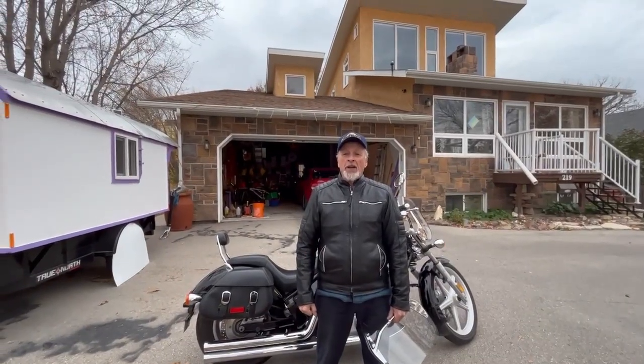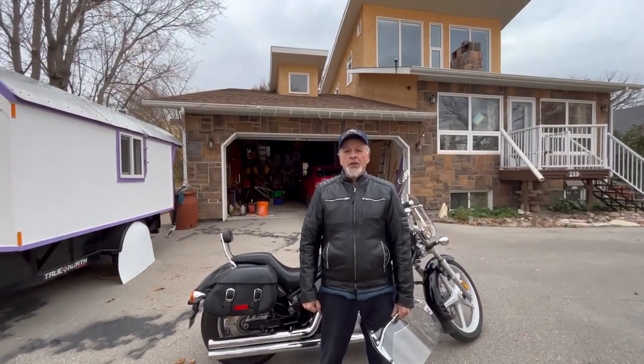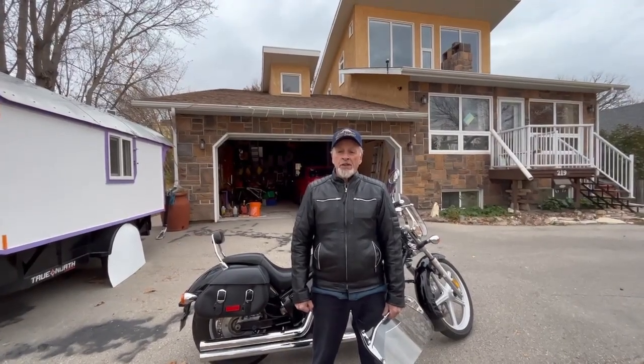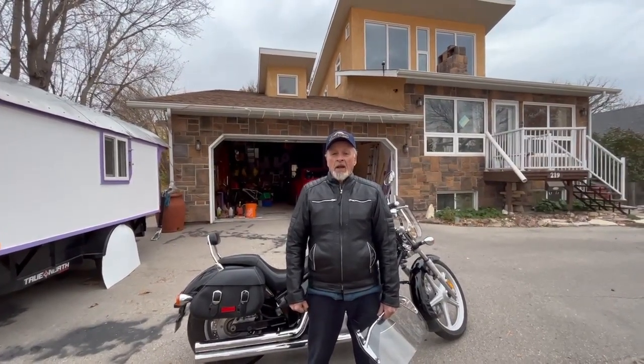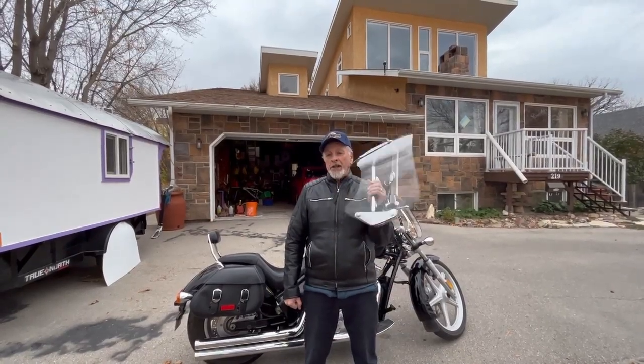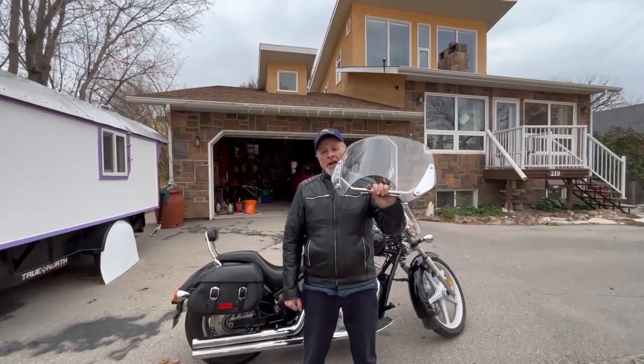When I bought this motorcycle, it had a big old windscreen, and I was always looking through bugs or sun reflections or smudges. I couldn't live with it, so I put this cute little mini deflector on it, and it looked cool.